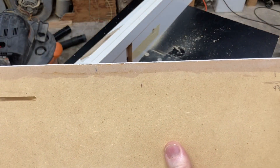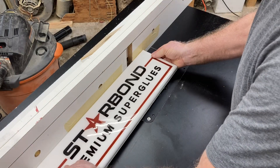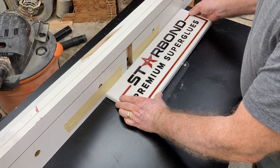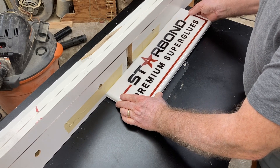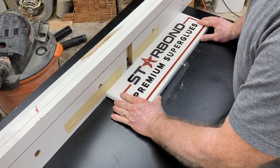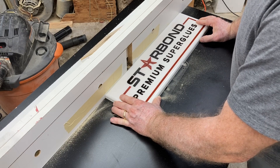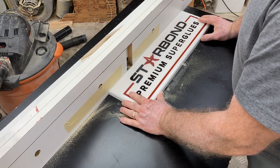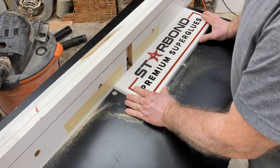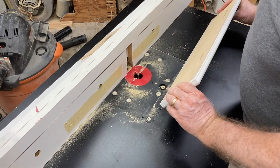Now we'll repeat this same process for the keyhole slot on the other side. The process will be exactly the same — we started here and moved in this direction, then came back. We're going to start right here at this point, move this direction, and then come back. So with the router running, I'm going to hold the project board over the router bit, plunge it straight down into the material, and then start making the cut. And what do I do? I go the opposite direction — that is not correct. I had just told you exactly how to make that cut and I had to go to the right, and I did not do that.